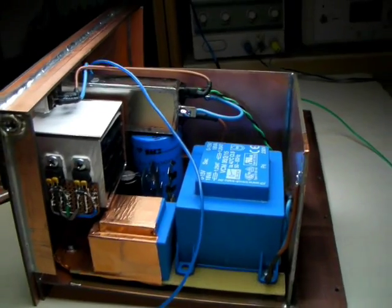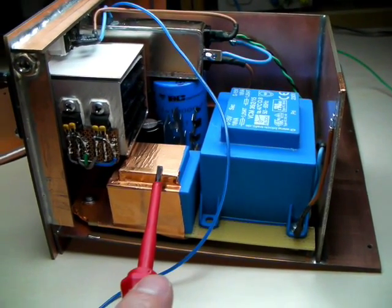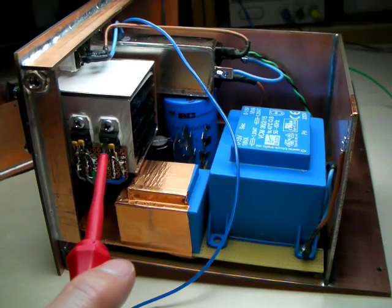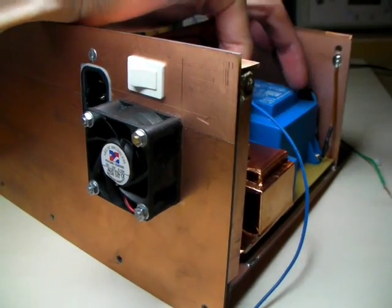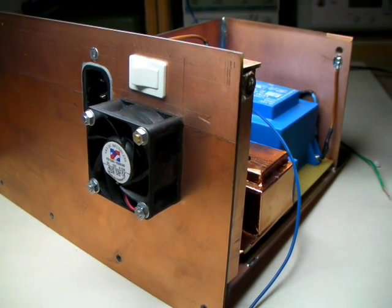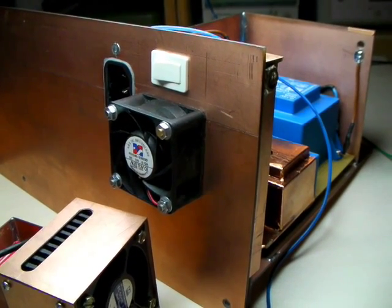Last but not least, the final part is the power supply of the time manipulator. The big transformer here is for the 24V, and the little one is for the 5V used for the electronics. There are two voltage regulators: a 24V 2A type and a 5V 2A type, with a heatsink cooled by this little fan. The air goes from the inside of the box blowing to the outside, cooling the whole inner part of the device, including the output amplifier and every other part that might get a little bit hot.